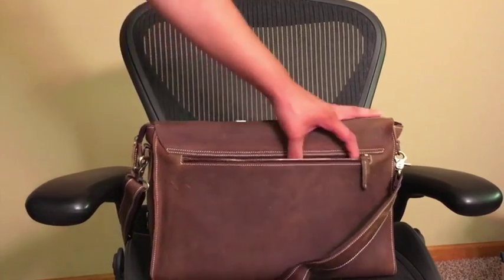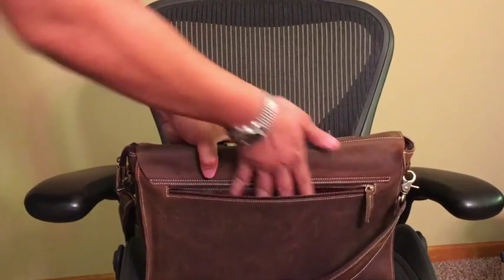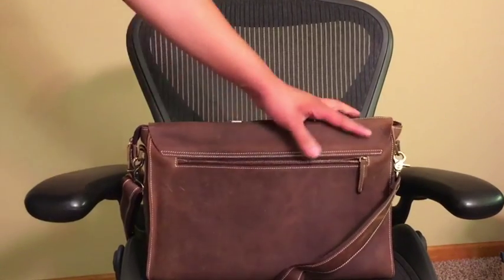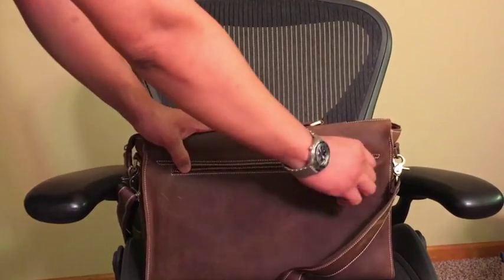One downside of this zipper is it's not quite wide enough for you to throw papers in, which would have been a nice plus. But you either get one or the other, and with the way they built it with the other pocket, I do enjoy the design.